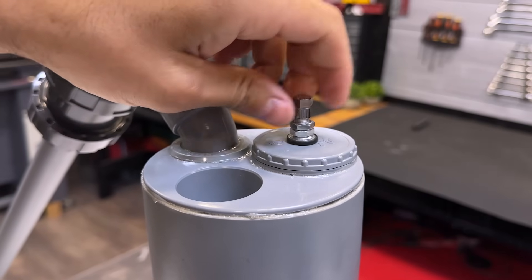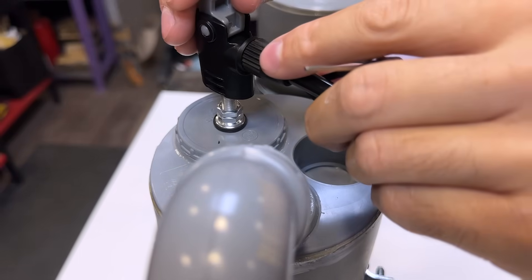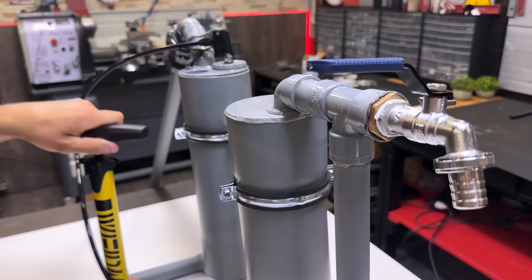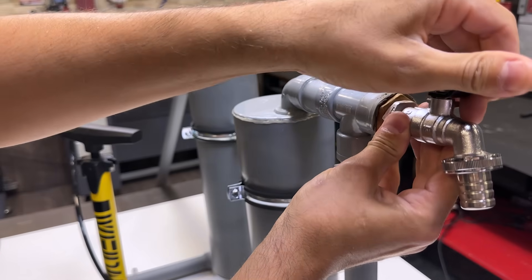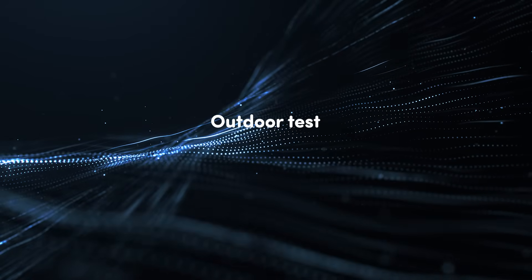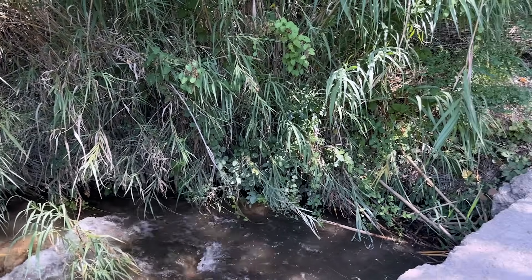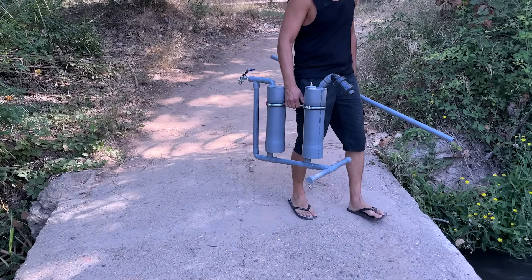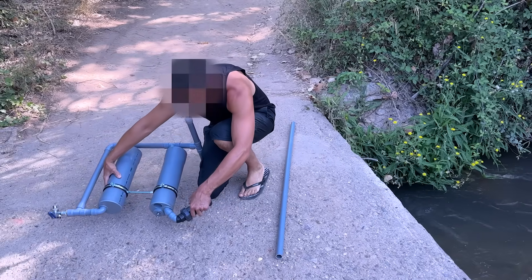Let's see if it stores the pressure. Perfect. Let's test it outdoors. The system is based on an energy balance where compressed air pressure propels a useful volume of water to a given height, adjusted for system losses and the efficiency of the hydropneumatic cycle.